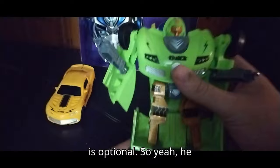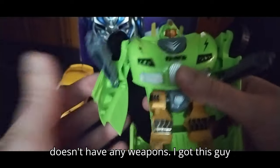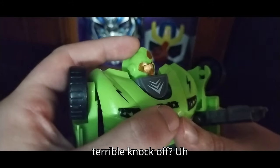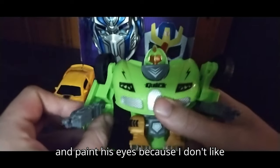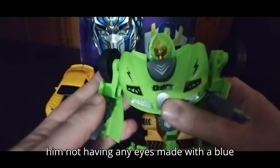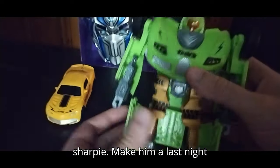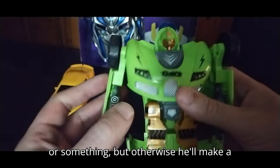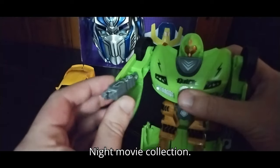He doesn't have any weapons. I got this guy from the Goodwill outlet. Is he a terrible knockoff? Yeah, a little bit. I might go over and paint his eyes because I don't like him not having any eyes — maybe with a blue Sharpie, make him a Last Knight Crosshairs with the blue eyes or something. Otherwise he'll make a good Crosshairs fill-in for my Last Knight movie collection.